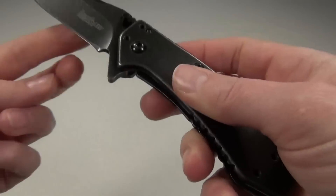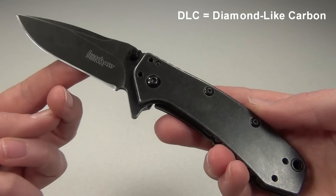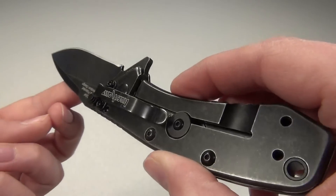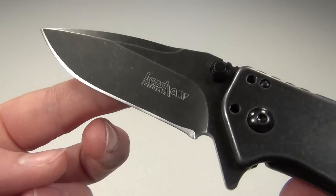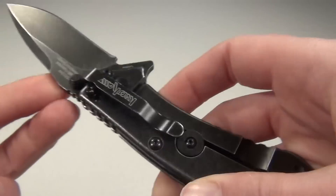The blade and the handle both have the Black Wash finish, which is tungsten DLC coated and then tumbled to create this sort of worn, broken-in looking finish. The finish gives it a black stonewashed appearance, which I honestly think is perfect — looks amazing — and it helps scratches blend in since it already looks kind of beat up, as you can see here.